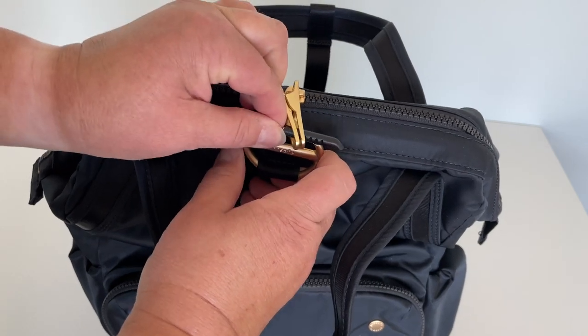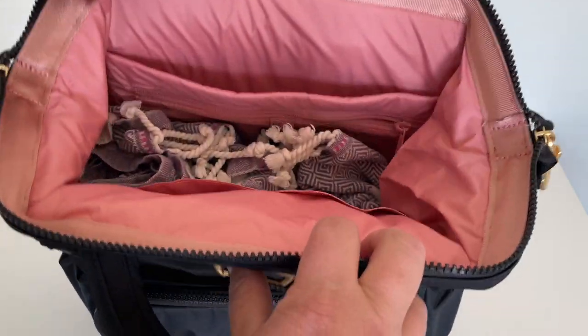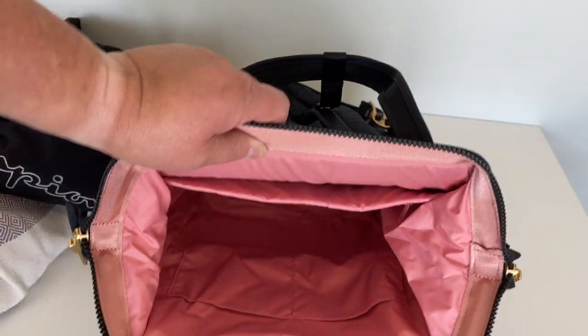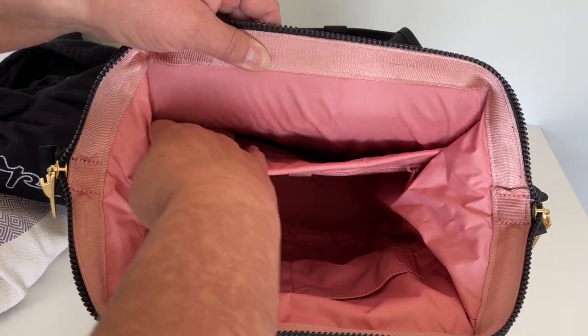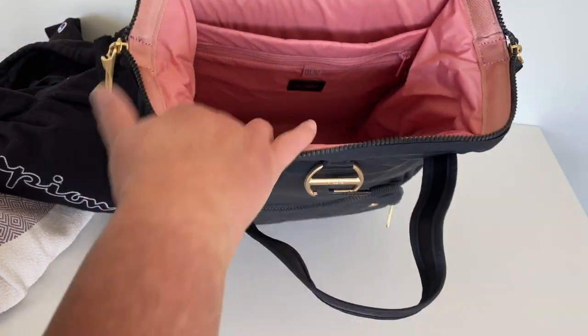Let's go ahead and have a look at the spacious main compartment. Inside I have a beach towel and a hoodie and I'm going to show you how much room I still have. There's the beach towel, the hoodie's way down here, and yeah, you can see there's a lot of room in there. At the back here is a padded pocket for a laptop and then there are two pockets up here in the front — tons of room in the main section.